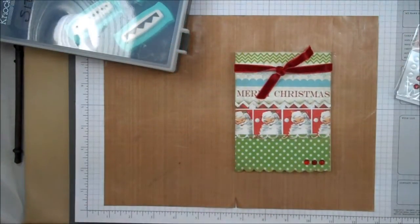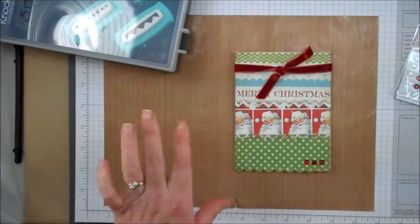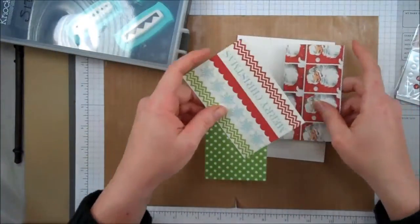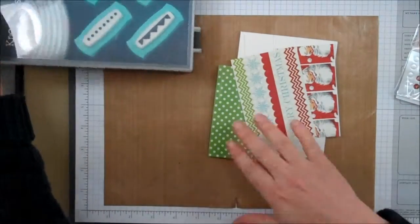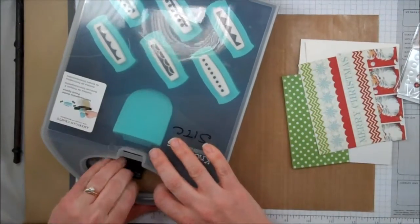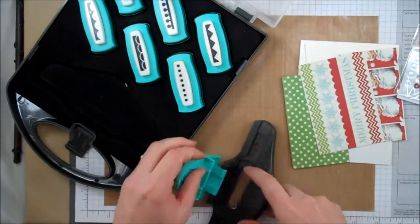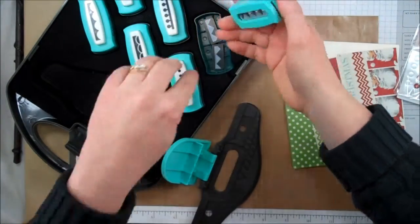This is the card that we're making. It's really simple, it's really cute. Set that over there so that I can remember what I'm doing. First thing we're going to do is punch your papers. I'm going to grab the first punch that I need, which is this Zig Zag Chevron.